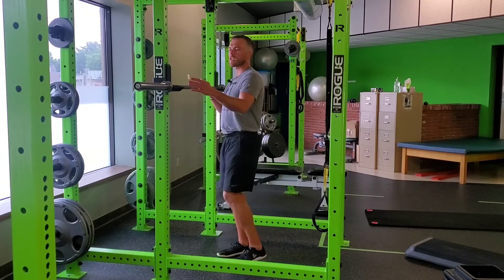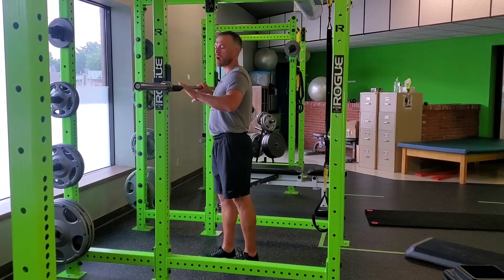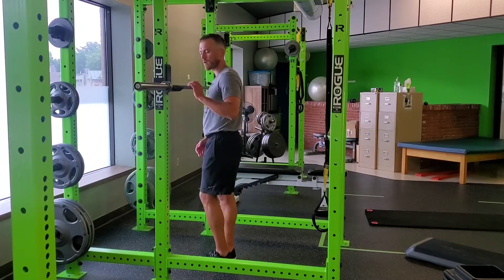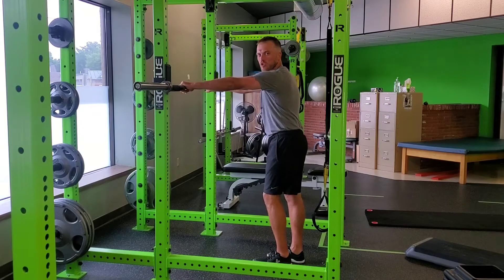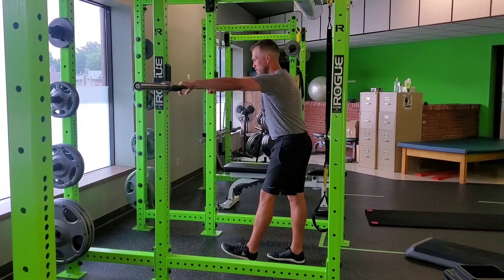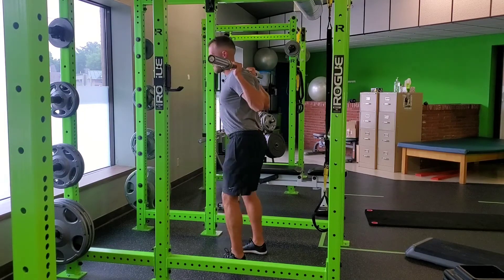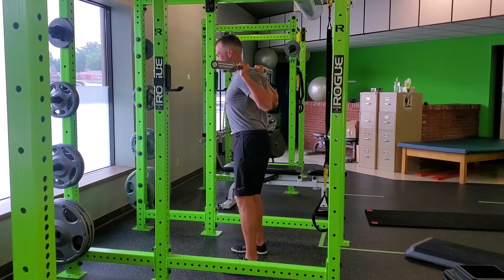For a barbell back squat, we want the J hooks or the rig set up to where the bar is about upper mid to upper chest height. I'm going to grab just outside my shoulder width on the bar itself, pull myself underneath the bar, racking that bar on my back wherever it feels comfortable, and in this position I'm retracting my shoulder blades nice and tight.